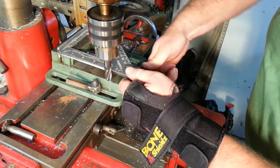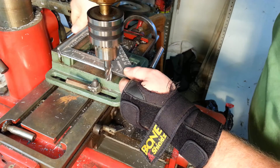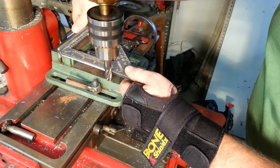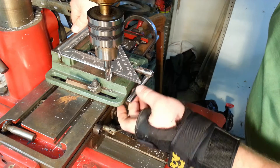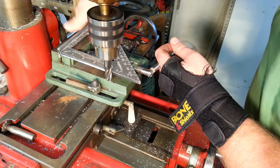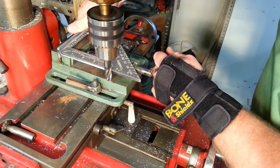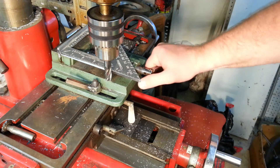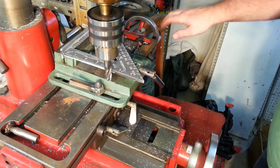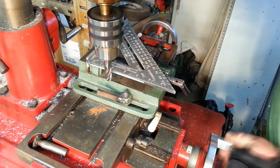I haven't checked the other direction, so I'm actually going to move this up just ever so slightly. Because it looks like it's milling the bottom, and I don't want it to be obviously out of square the other direction. So I'll come back and do that again.